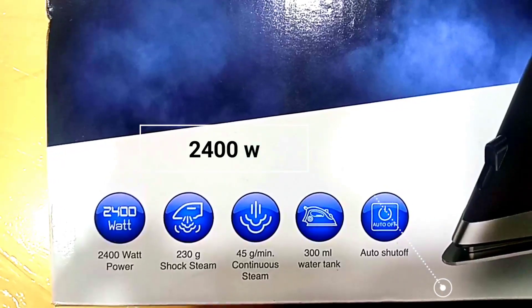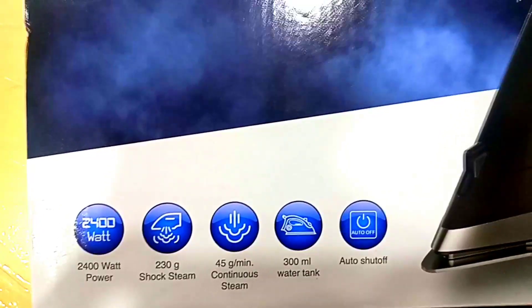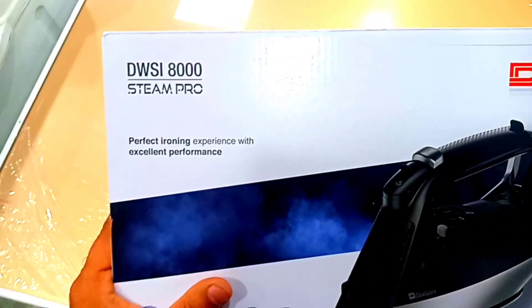You can see the steam level. The bottom steam level is 300ml. You will receive a water bottle. It is a model of packing and it is model number 8000.